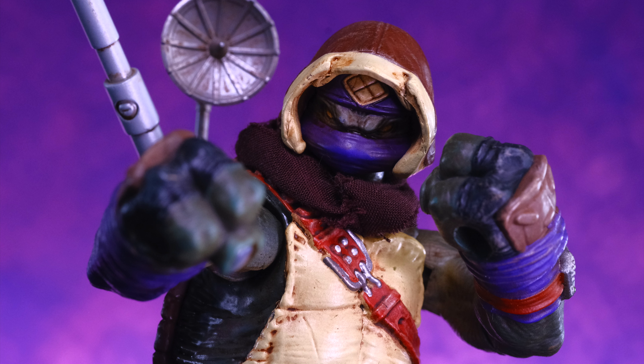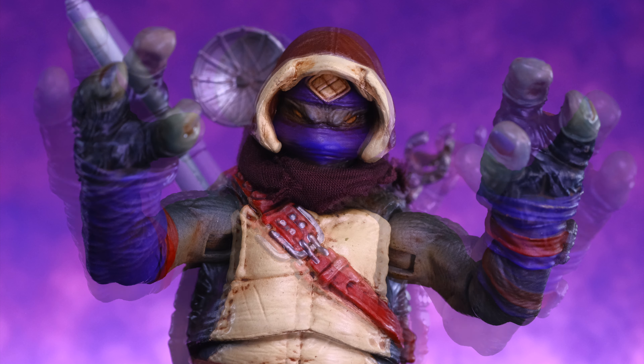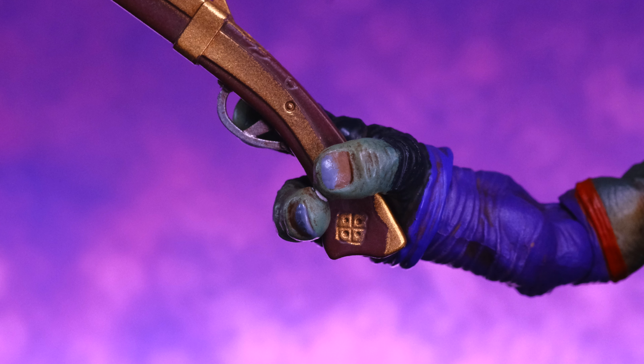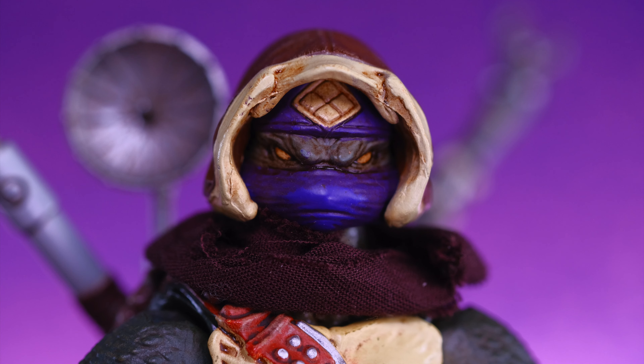In addition to the accessories already looked at, Autumn comes with multiple sets of hands. First, a pair of fist/gripping hands with holes in the center so they can be used both ways. He also has a set of wide open hands, a set of loose gripping hands, and a gun gripping hand for the right side only, used to hold the musket. It is hard to get the gun in there since the fingers are attached to each other, but once in it's a nice tight grip.